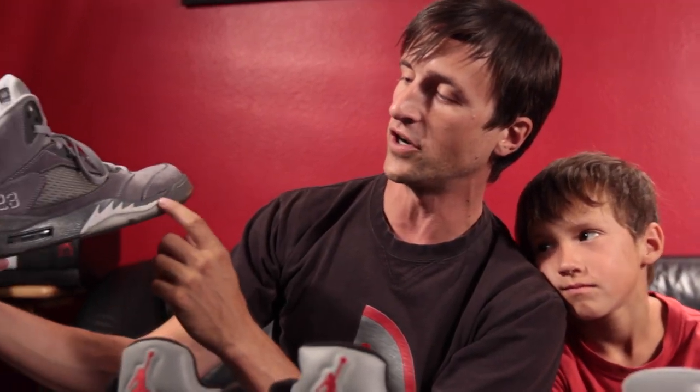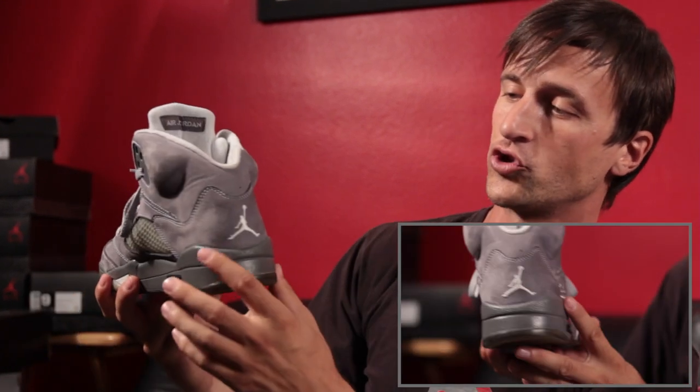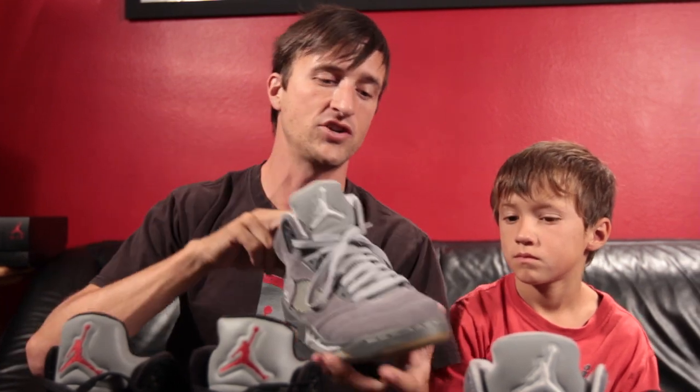I've also got the grays here. They've got all the same elements — the fighter jet artwork, the air pocket, the clear netting on the side, the number 23, the Jordan symbol. These ones are a little yellowed out as well, because I've definitely worn these. I really like the gray colorways — I'll always go for the original colorways. These ones are called Wolf Gray. The Wolf Grays I really like because they're going to match with anything you're wearing. As long as I've got a pair of jeans on and I've got my Wolf Grays, I know I'm matching and looking slick.